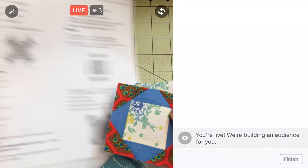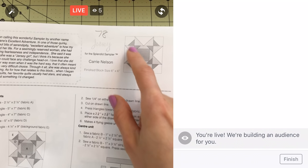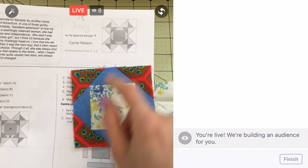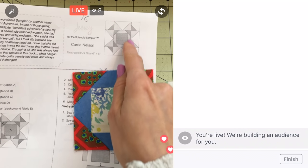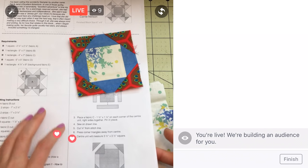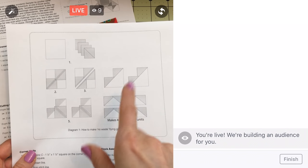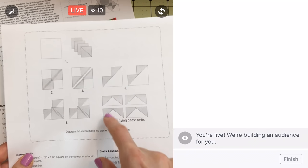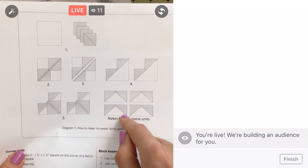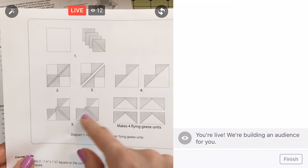We're working on block 78 of the Splendid Sampler by Kerry Nelson. Look how cute it is — we have the center piece done right there. I think I have my fabrics ready. We are going to try the no-waste flying geese way of making these flying geese units, which look like a rectangle with two triangles on the corners. We're making four of them.